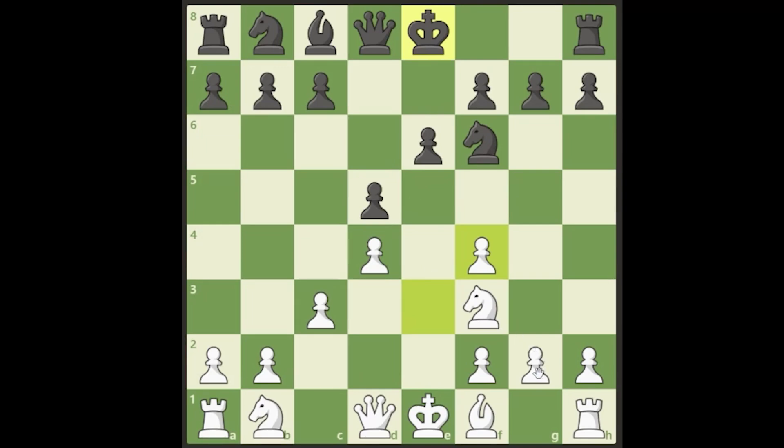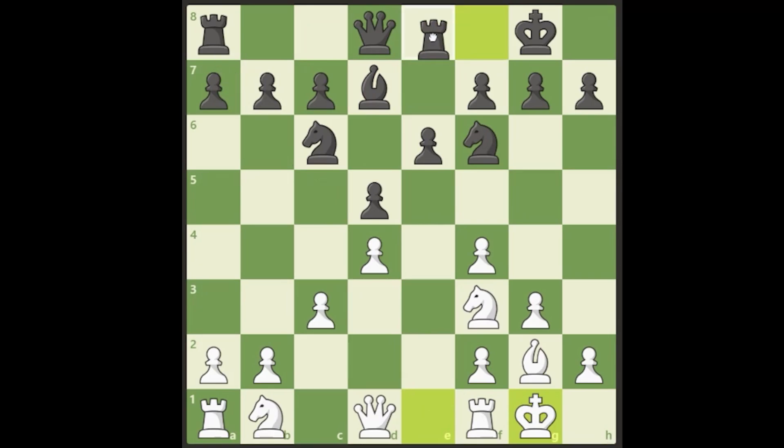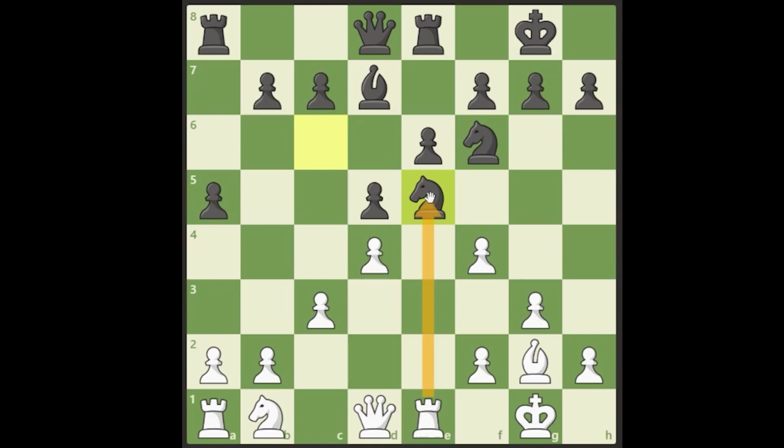A typical continuation might look something like this: black castles, we play g3 and fianchetto the bishop, they develop, and they castle. We line up our rook on the e-file, jump our knight into the e5 square, and when they take, I like to take with the rook and leave this Maróczy bind on the e5 square. We take with the rook and the plan is very simple.